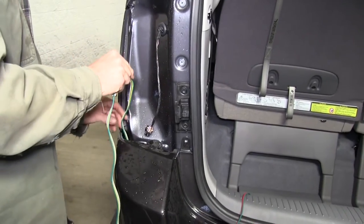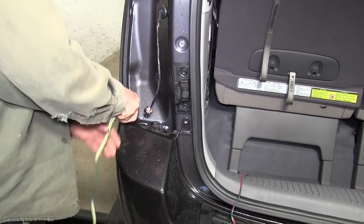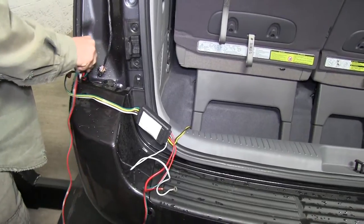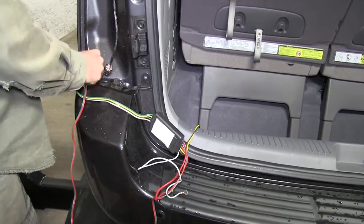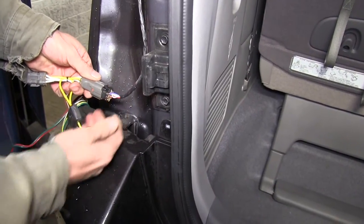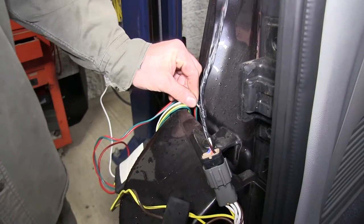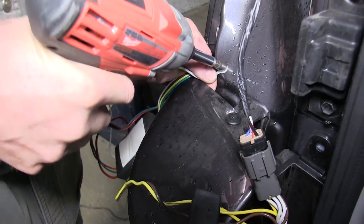Next we'll take the 4-pole wire and run it down between the bumper cover and the body of the vehicle. We'll also do the same thing with the T-connector with the green wire. The T-connector with the yellow wire we'll connect to the vehicle wiring harness. We'll also find a location to ground the white wire with the ring terminal to the bodywork behind the tail light.